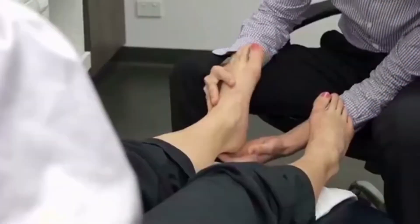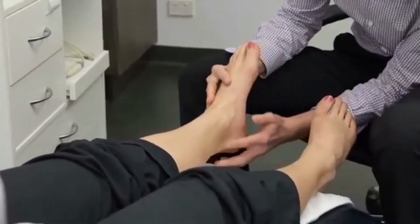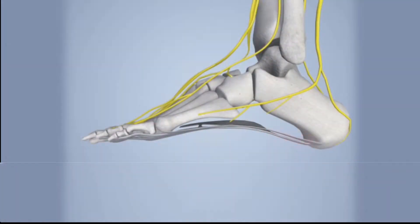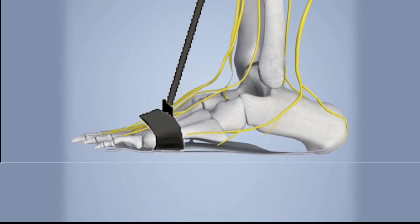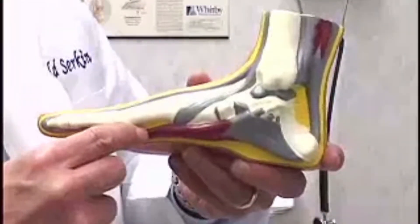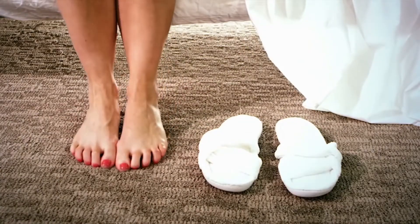Doctors agree that the best treatment is to stretch that tissue while you sleep using a night brace. The Stretch Away Plantar Fasciitis Night Brace does exactly that — it elevates your foot, which gently stretches the fibers below, and that keeps you from having pain in the morning.